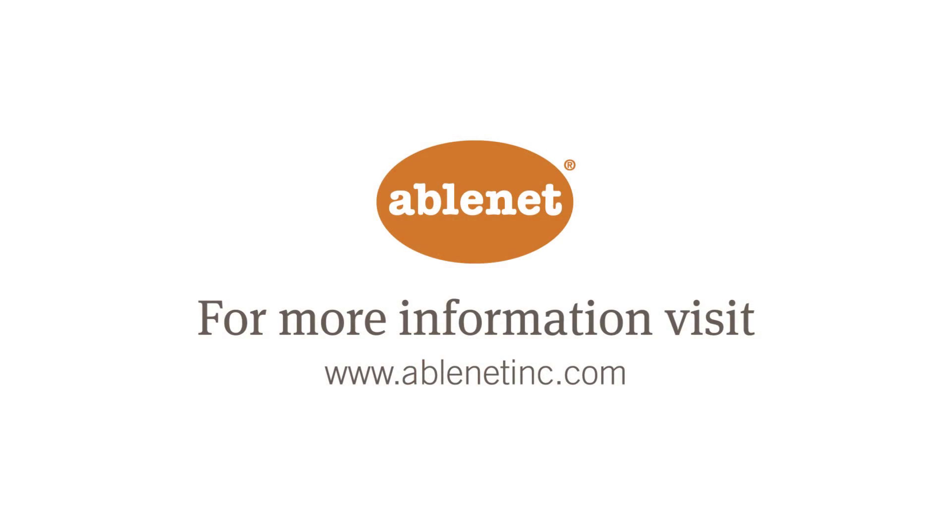To learn more about Tracker Pro from Ablenet or our entire line of products, visit us at www.ablenetinc.com.